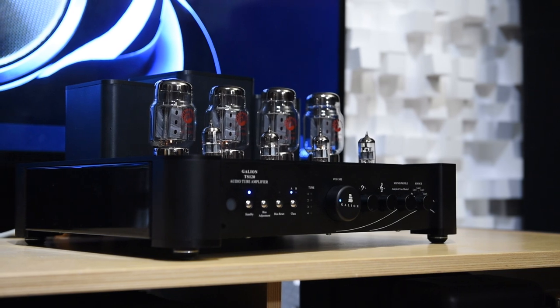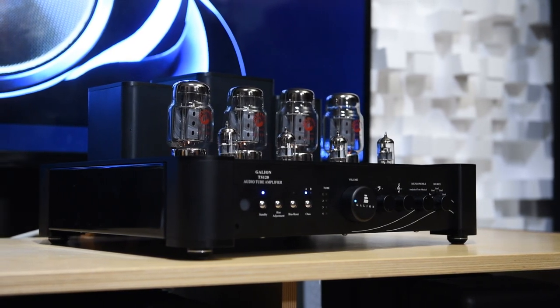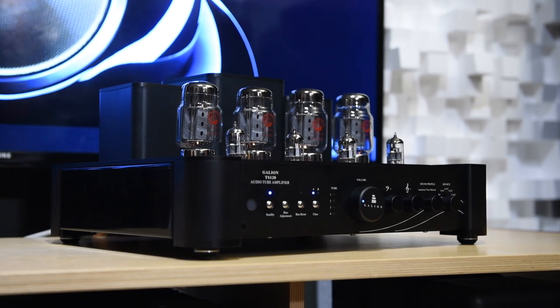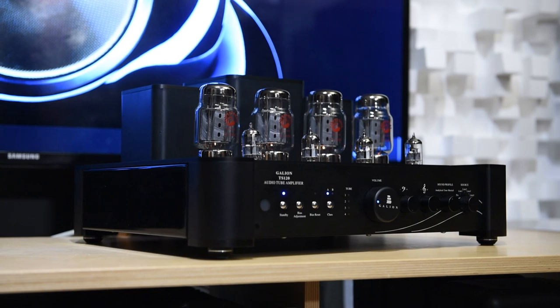The amp is fast, and finally it will put most amplifiers in its price class and above to shame when it comes to bass — and that includes solid state amplifiers. It is mind-boggling how a tube amplifier can excel in the bass to the point it can beat solid state amplifiers.